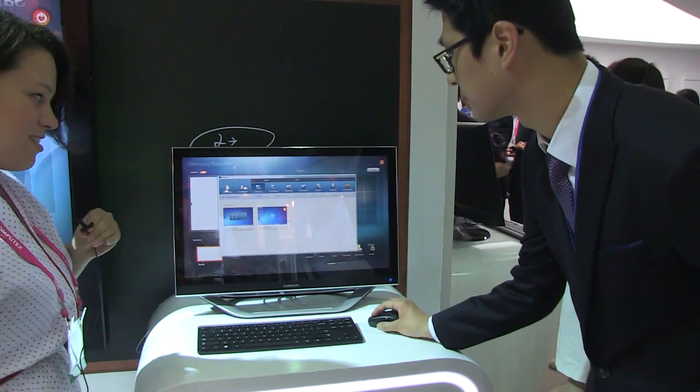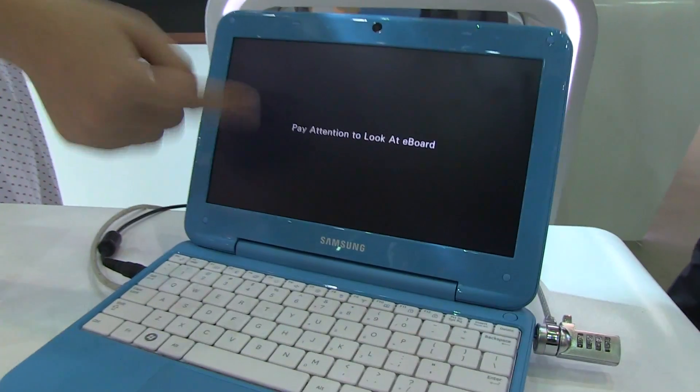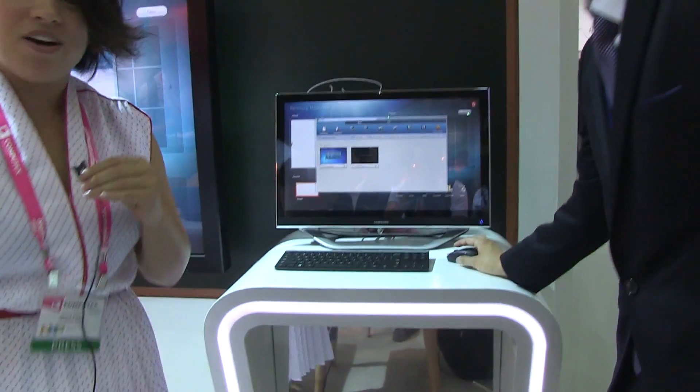So if you could show us the screen lock — perfect. Just in case the kids aren't paying attention, she can lock the screen and say, pay attention, look at the e-board.